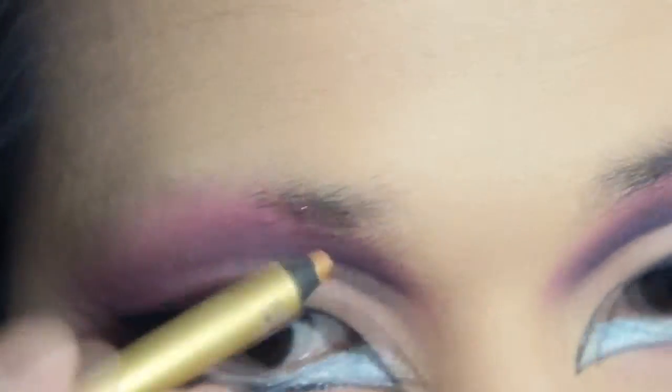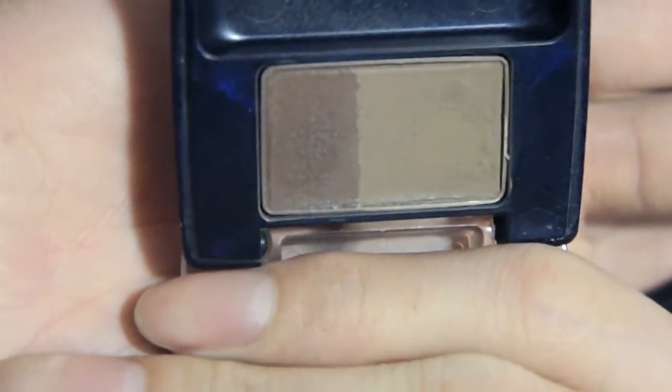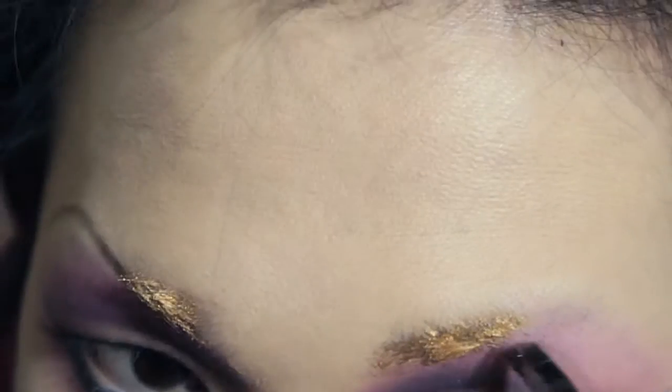Then I'm moving to the eyebrow. I noticed that Pearl does a lot of shimmer brows, using a gold liner to cover up all of my actual brow hair. Then moving to the brow kit, using the darker ash brown to keep the bottom line of the brow. The brow has a very arched and very rounded brow shape, so just keep it and sink in the tail a little bit.